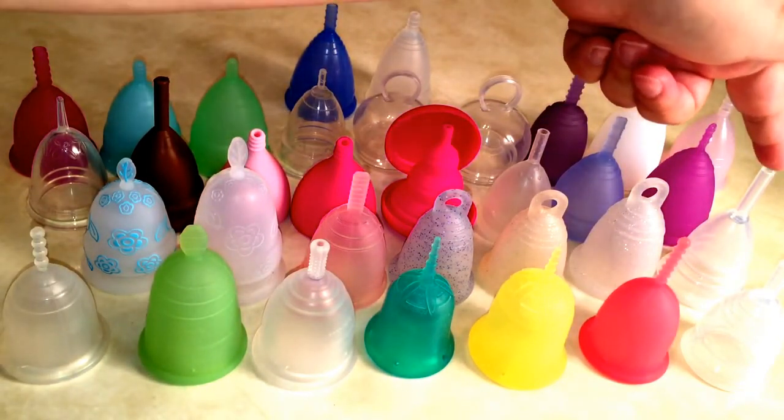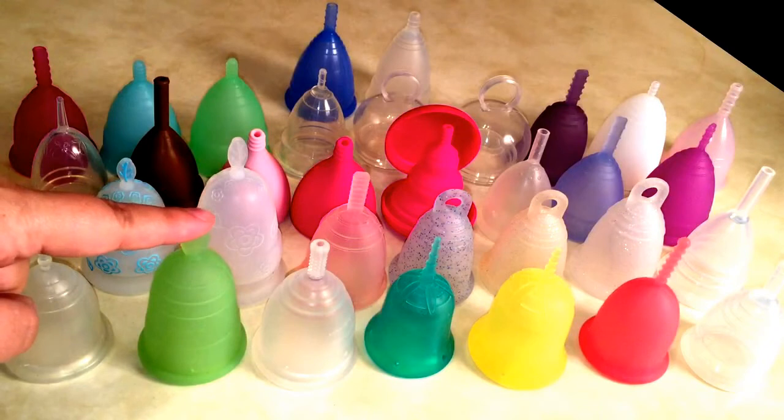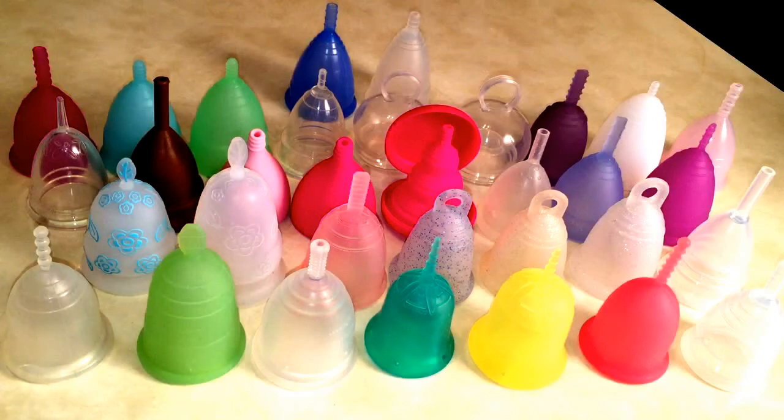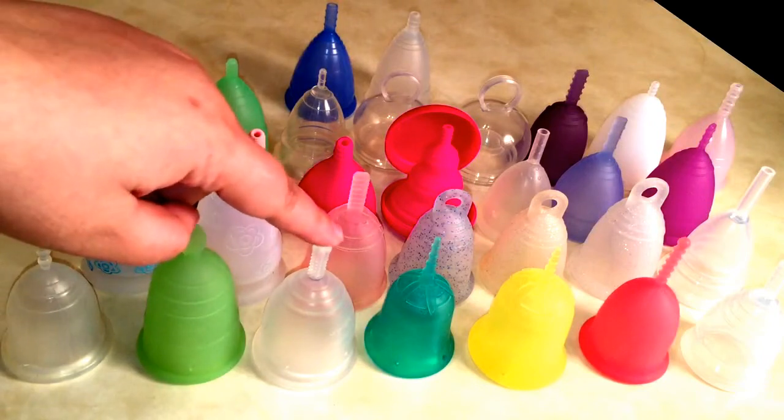Then we have the Moon Cup US, which is a size B — that's a very small. I have a Moon Cup UK coming; it's not here yet but should be here within the month. Then we have the Natu Cup in clear, size one, which is their small. This is the Natural Mama cup in green.